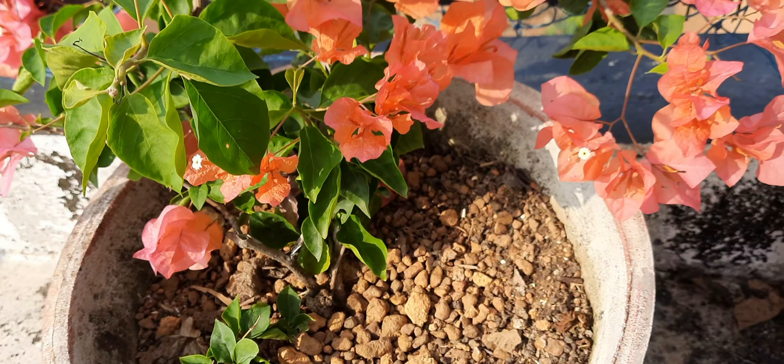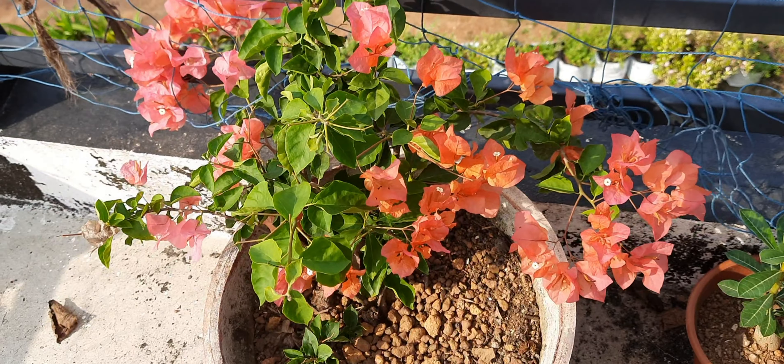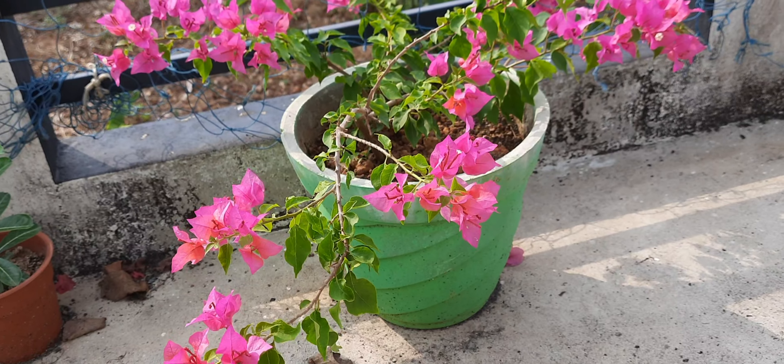Hi friends, welcome to this video. This is the flowering season, from January, July-August. There is a flowering season.